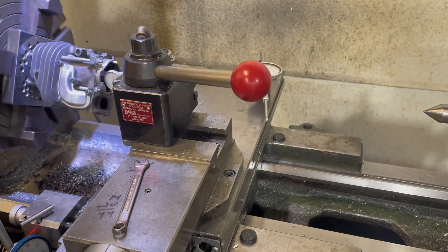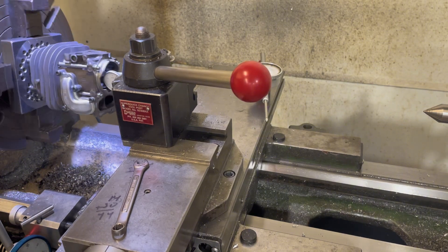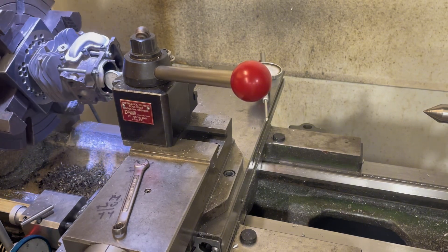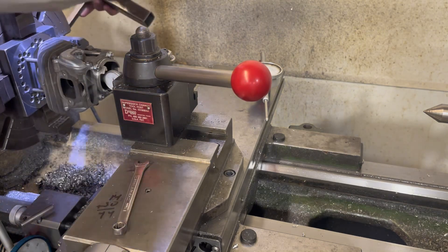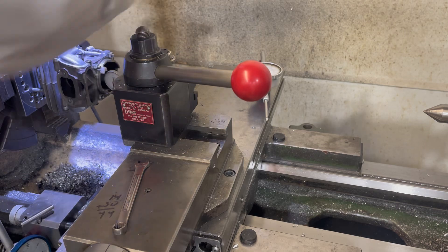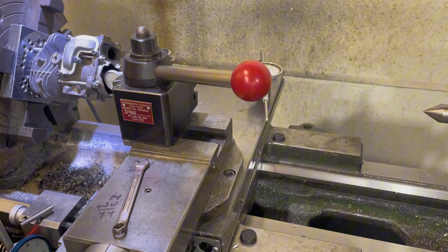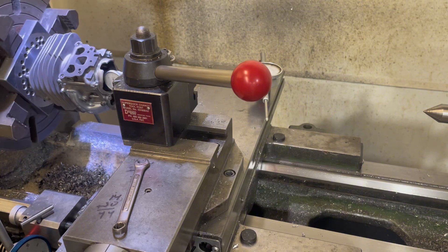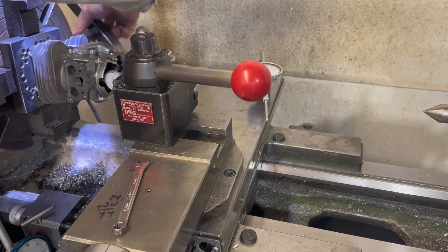Let's run this thing around and try to get it somewhat close. Right now the cylinder is not square to the lathe either, but when we go to do that process we'll screw up this center. We just want to get this thing semi-close so we aren't having to move it a ton later — keep us from chasing our butt.